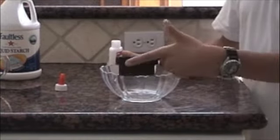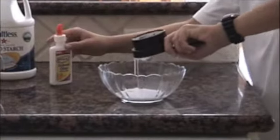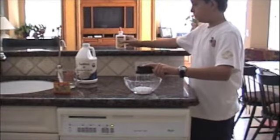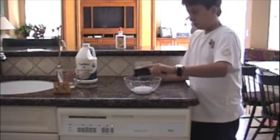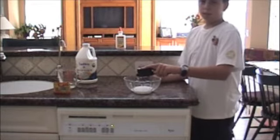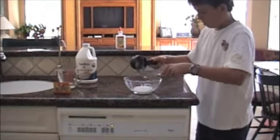Okay, that should be good. We'll pour that all in. Just let it drain for a minute. And then you can also use a knife or something to get it all out.